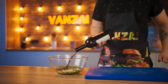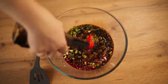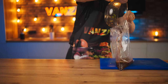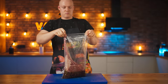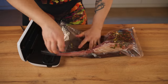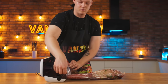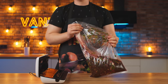We pour in some red wine and quite a lot of soy sauce. Now we just need to mix up the sauce and pour it into a bag. Then we throw in our hefty tomahawk steak, squeeze the excess air out of the bag, and seal it. The marinade fits better to the steak this way, and a small amount of it works as efficiently as possible.